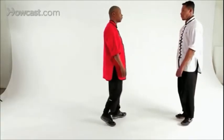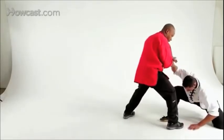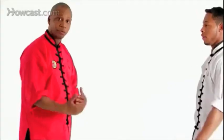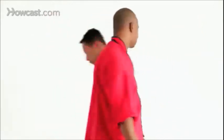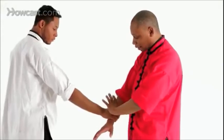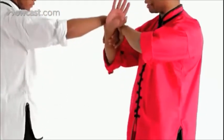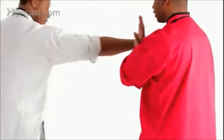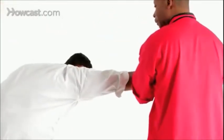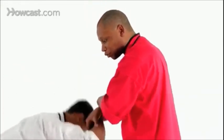Let's demonstrate a little faster. Now I'll do it from a different angle. He grabs. I counter grab, controlling his fingers and his hands. I bring it up towards the ceiling, step back and turn. As he pulls me in, I follow him in, circle my hand, and bring it down towards the ground.